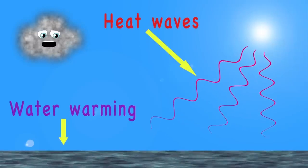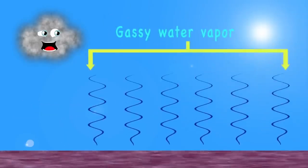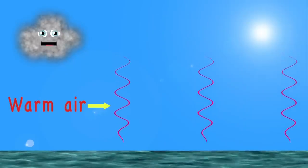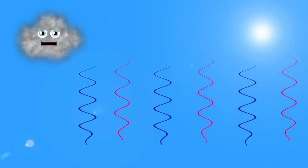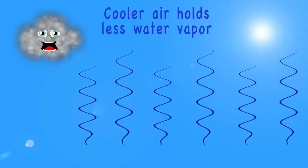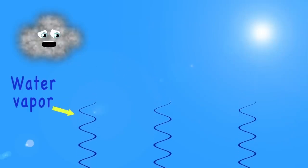Evaporation is when water is heated to a high degree, which makes the surface turn to gassy water vapor you can't see. In a process called convection, the warm air rises high, bringing up with it water vapor that it lifts to the sky — up to the atmosphere where there is less pressure too. When it gets high enough, this warmer air starts to cool.